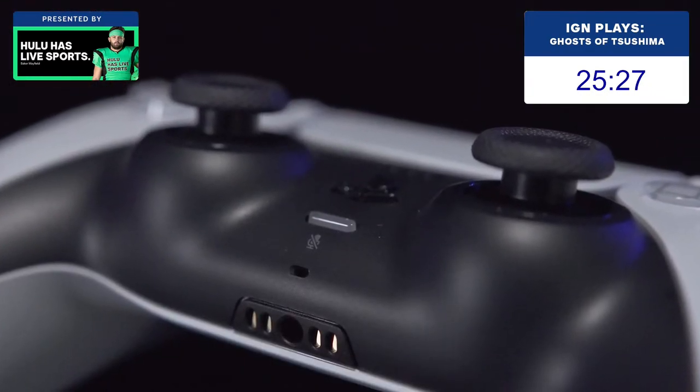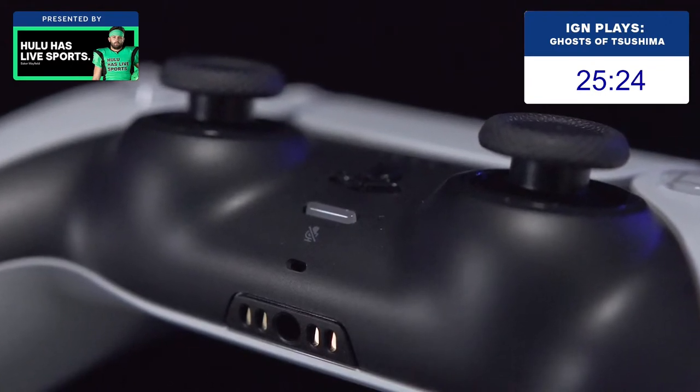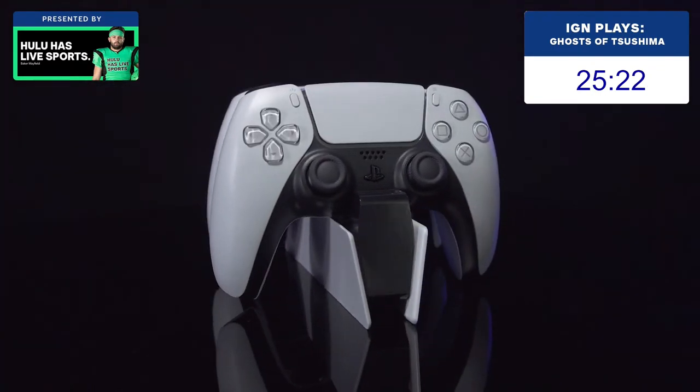Finally, at the bottom of the gamepad, you have a 3.5mm audio jack for a wired headset and copper pickups which allow it to connect to Sony's charging cradle.